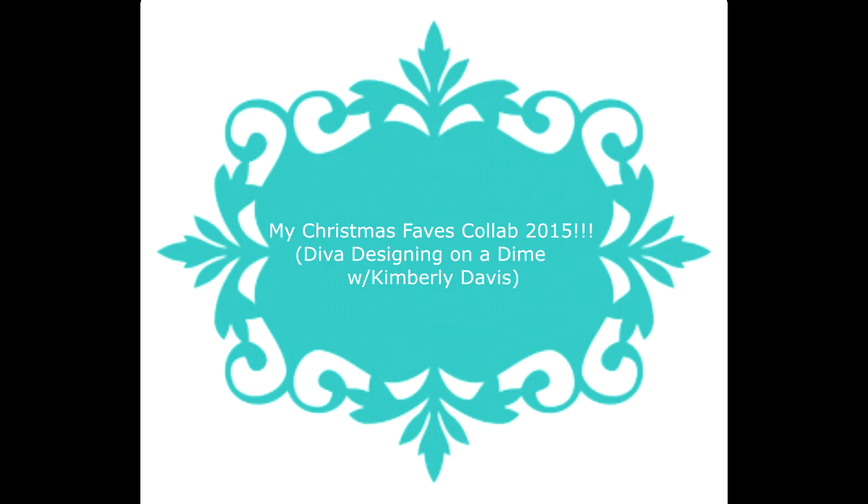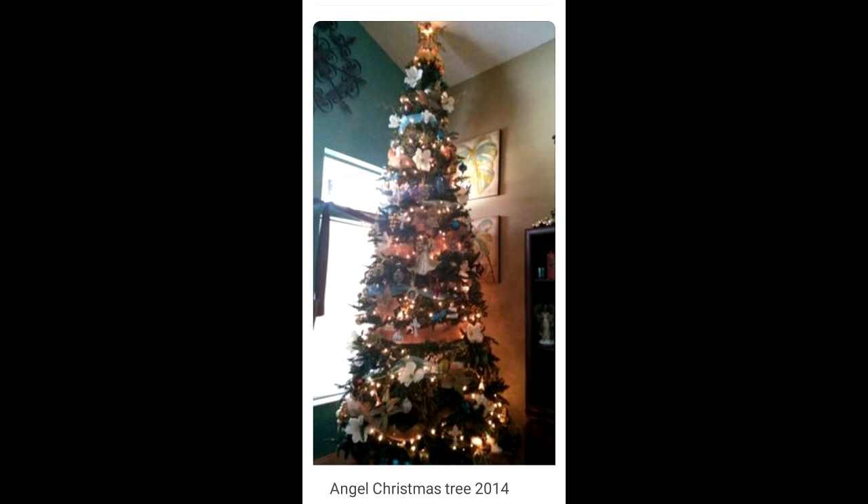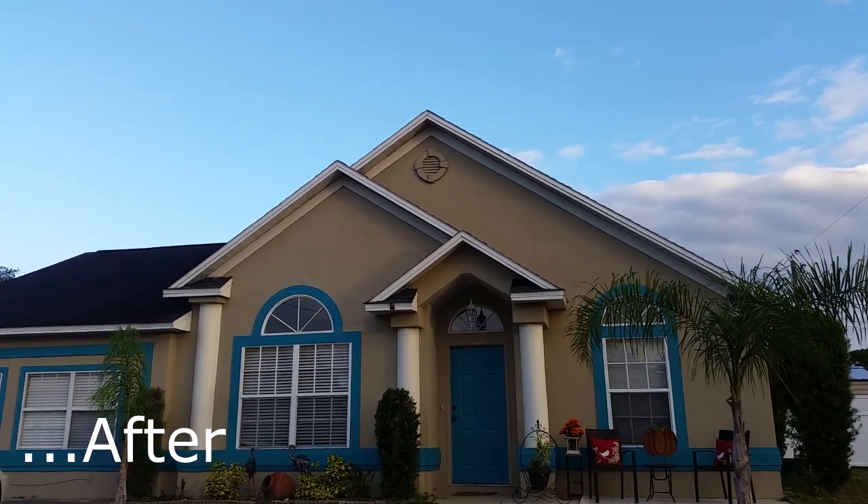Hello everyone, this is Kimberly Davis with Diva Designing on a Dime, coming to you with my Christmas favors. Our host for this collab is Katherine Holt with Amateur Decorating Like a Pro. My favorite time of year is to decorate for Christmas, just decorating my home and spending time with my family. Here you see pictures of a project that Mike has done — we decided to paint our house, and you saw the before picture, and this is the after.